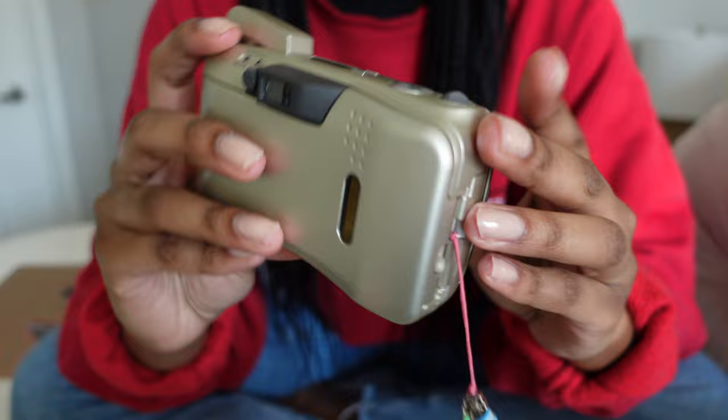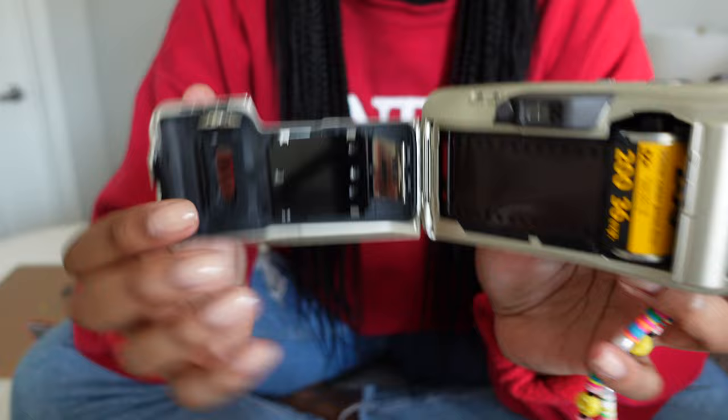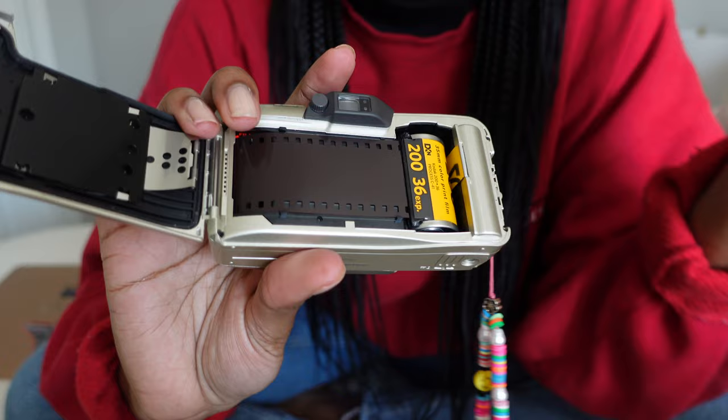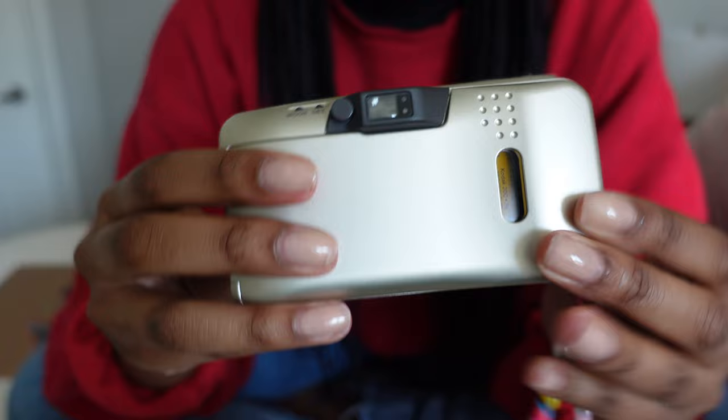For loading film — this little knob on the back, you'll just lift it up. I probably should have turned off the camera before doing that. Here is the film compartment. When you're putting film in, you'll just put it in this little pocket and push it down. I don't want to take this film roll out and waste it — you'll just push it down until it's set.